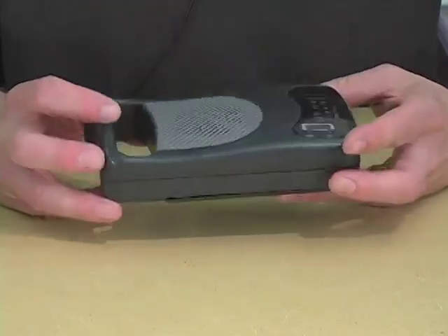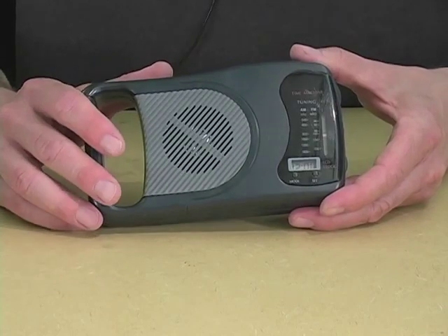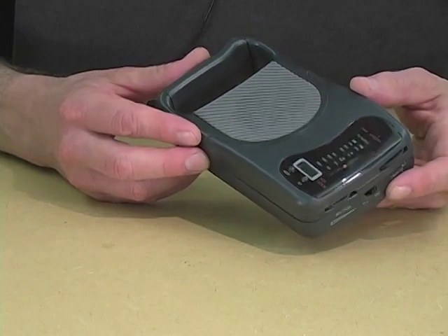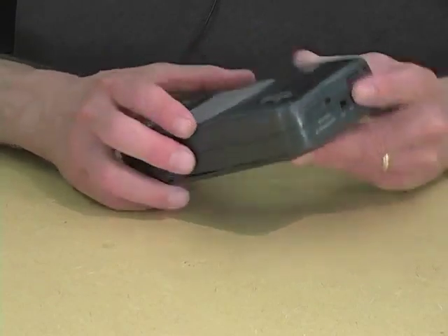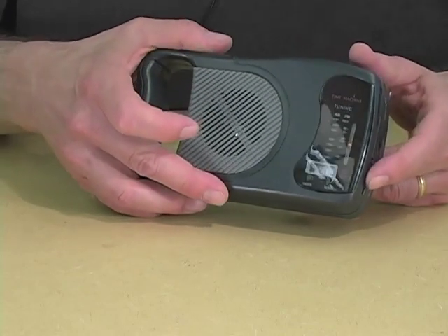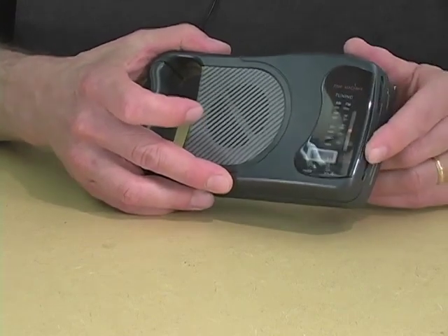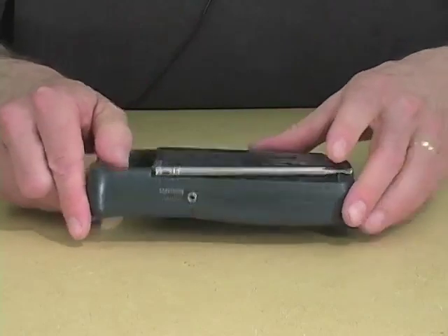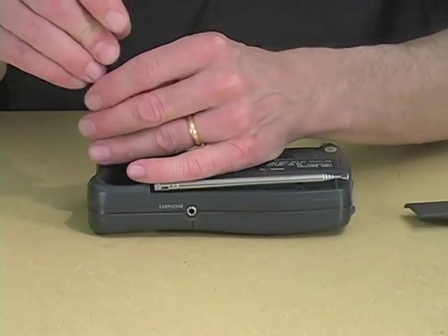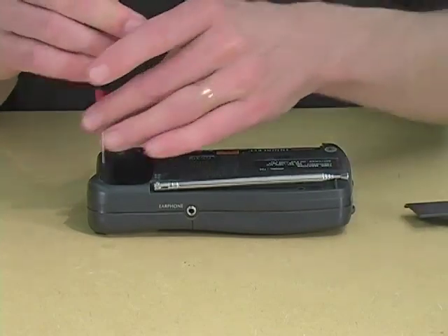And in the process, familiarize yourself with the whole notion of playing circuitry by laying of hands. So, find yourself a radio that won't be missed if it is irreparably damaged, but do make sure it works to begin with. Then what you need to do is open it up so that you can expose the circuit board, because you need to be able to touch it as you did the Cracklebox.